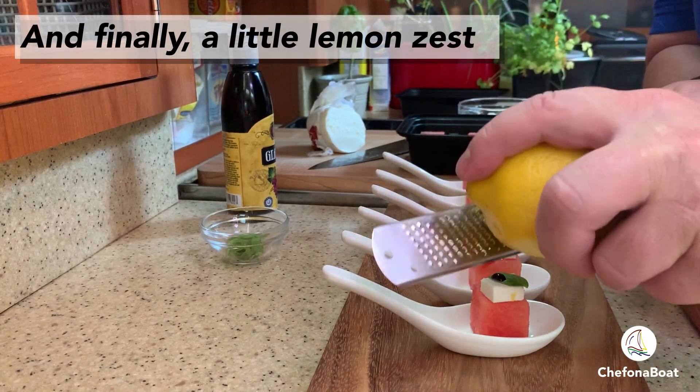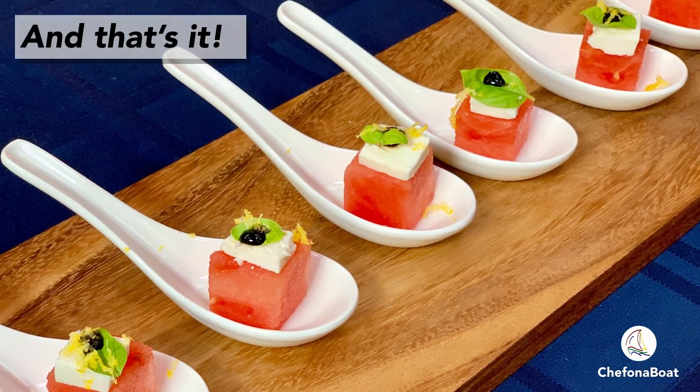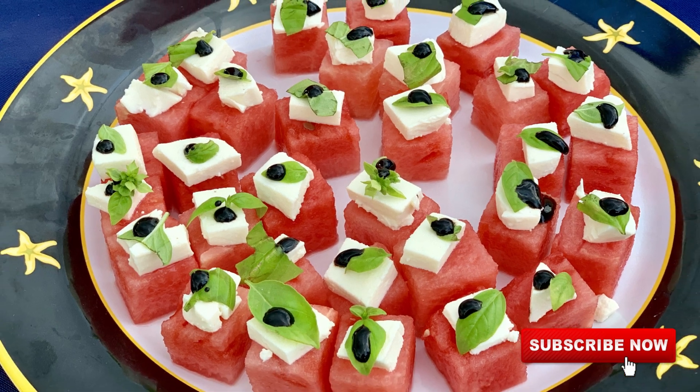The lemon zest really brightens these bites, and that's it. You'll impress everyone with these quick and easy watermelon caprese bites.